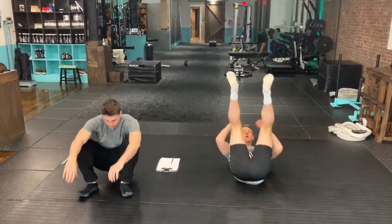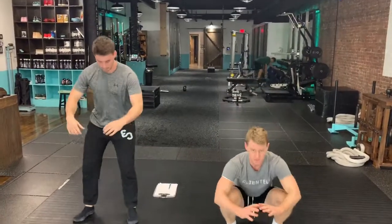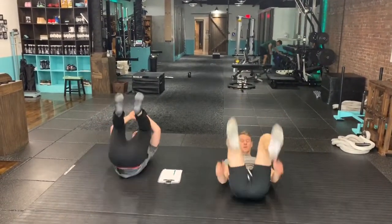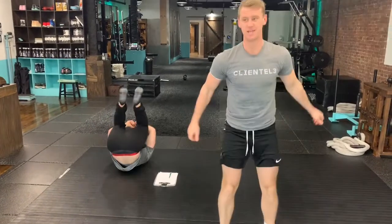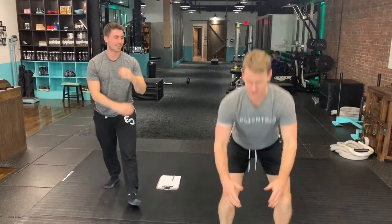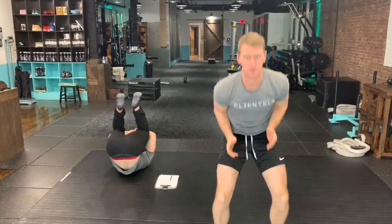Come down as low as you can. If you need to use your hands, push yourself up — feel free to do that. Last one. Five.